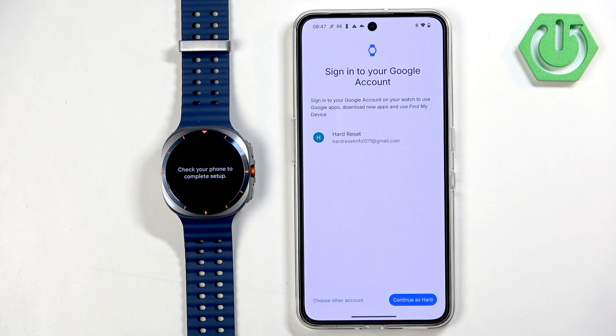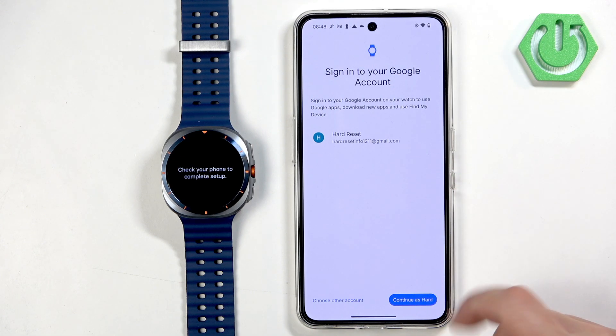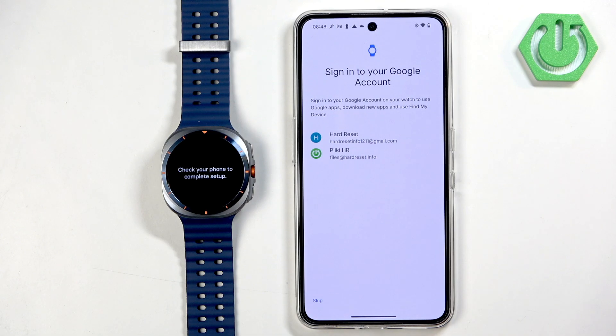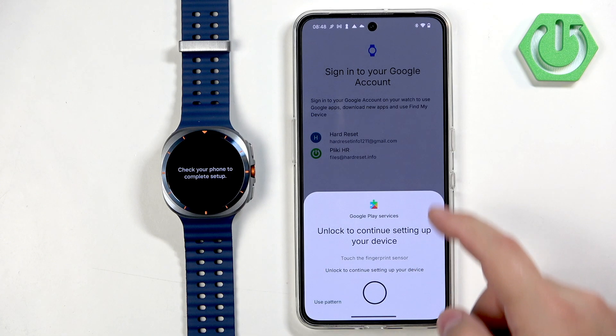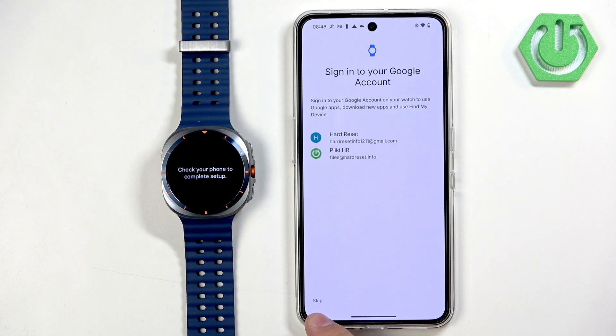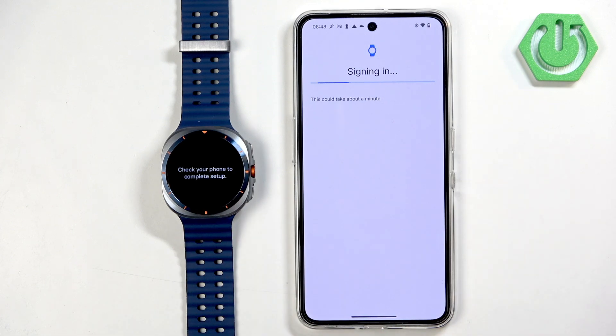Now you can copy a Google account to your watch, which is useful if you want to use Google services like Play Store and Maps. Tap on Continue, then you'll see a list of Google accounts on your phone. Select the one you want to use and confirm by entering your password or pattern. You also have the option to skip this, but I recommend it if you want to use Google features on the watch.